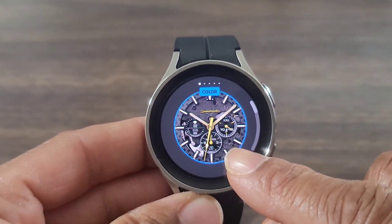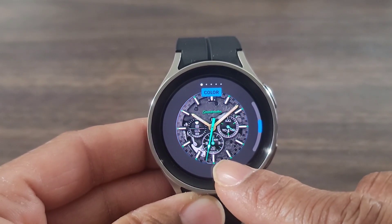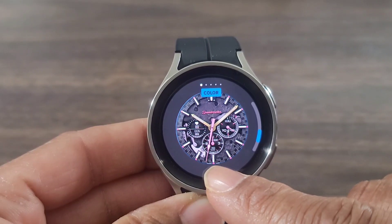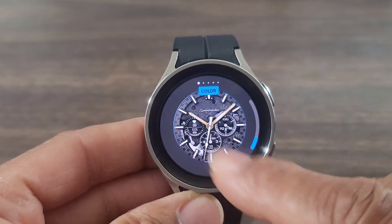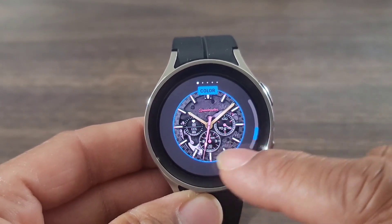Here we're going to be able to change what they call the color theme. Check that out — the color theme kind of changes. You got that green, you got this pinkish color for the ladies, and you got this bronze look. So let's leave it on this pink look for the ladies.